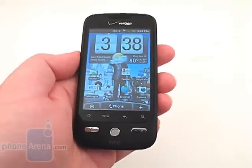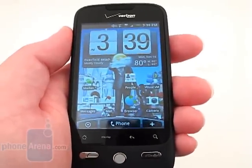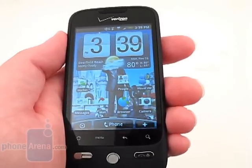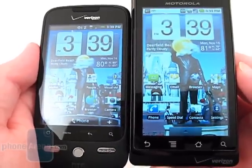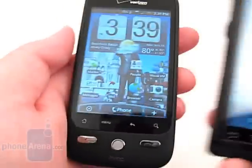Located on the front is a 3.2-inch capacitive touchscreen with a resolution of 320x480. It is noticeably smaller than the 3.7-inch display used by the Motorola Droid and has a lower resolution.